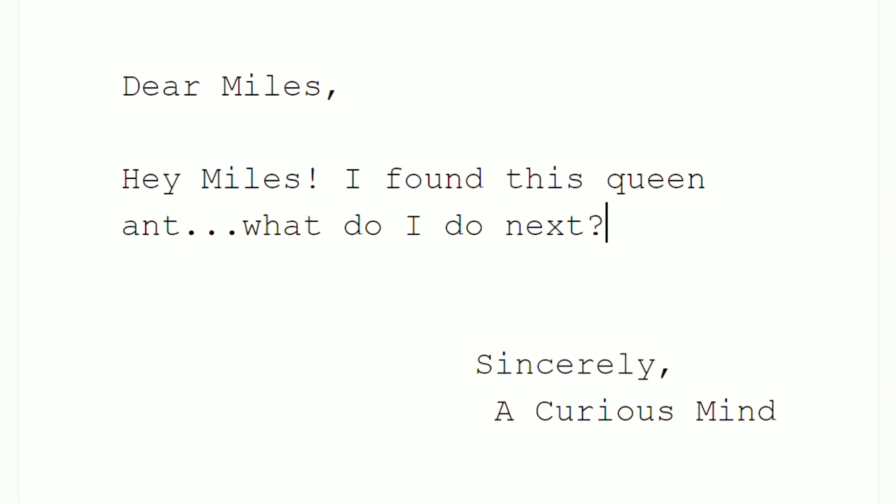Today I'm going to cover a topic that I get asked about all the time. Folks message me and say, hey Myles, I found this queen ant, what do I do next?